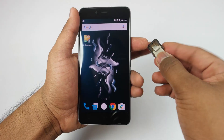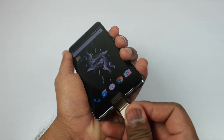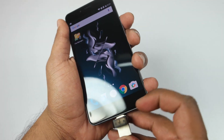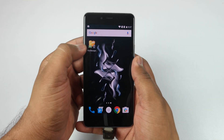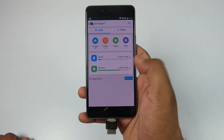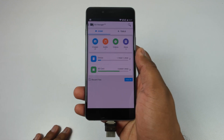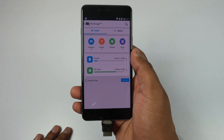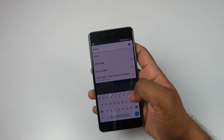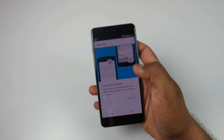Let's check if OTG is supported. Inserting the OTG pen drive on the OnePlus X — there's no notification that OTG is connected, and only the SD card and internal storage are shown. So OTG is not supported on this device.